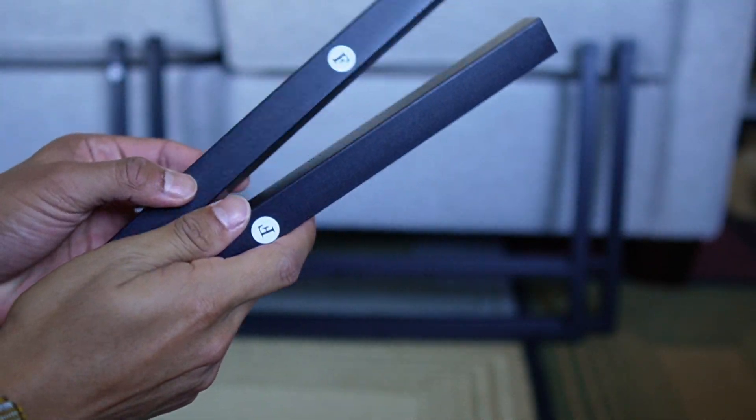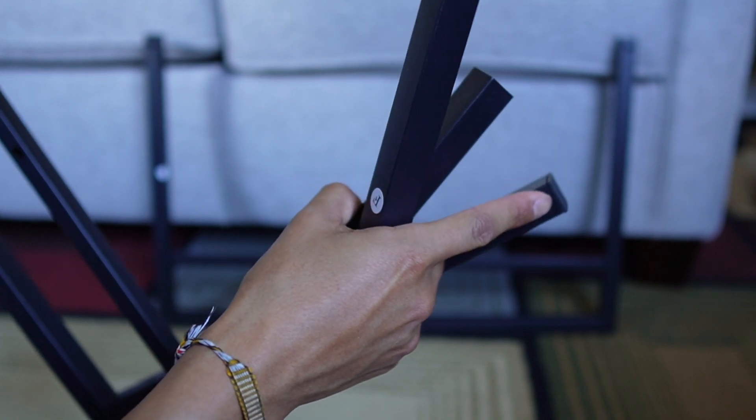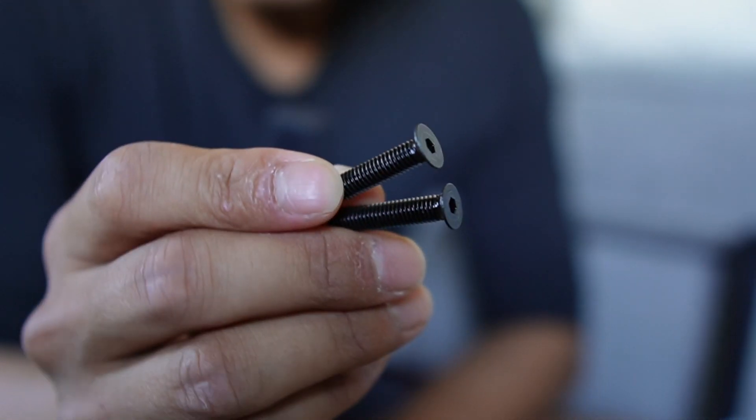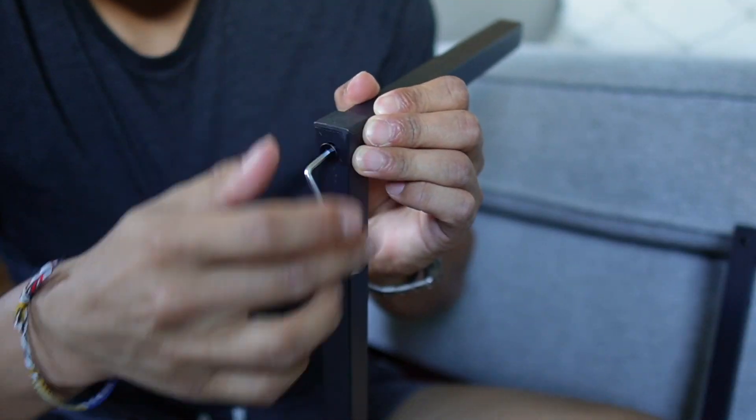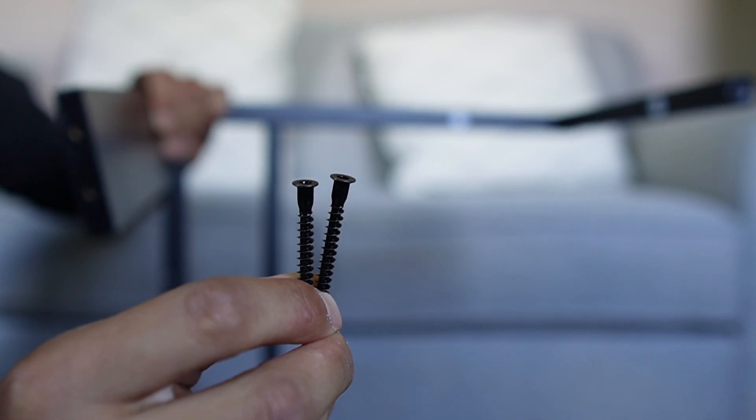Now it's time to attach the two bits labeled F, using the large screws in baggie number two. Then we can screw in piece G on top, using the long screws in baggie number three.